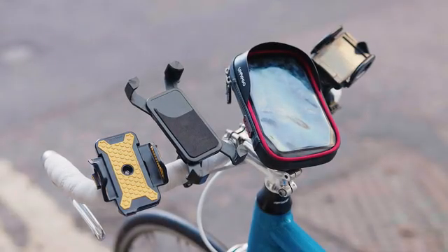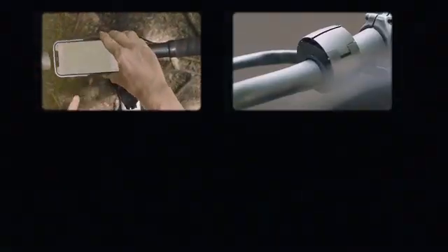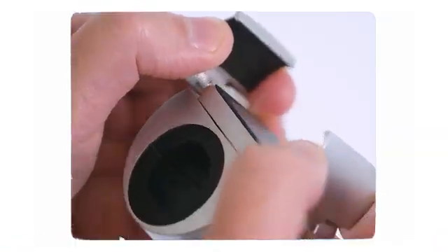They look like they're meant for a dashboard, not a bike. Boy, that escalated quickly. That's exactly why, back in 2020, we reimagined the bicycle phone mount from the ground up, and began to make products that were completely different to anything already on the market.